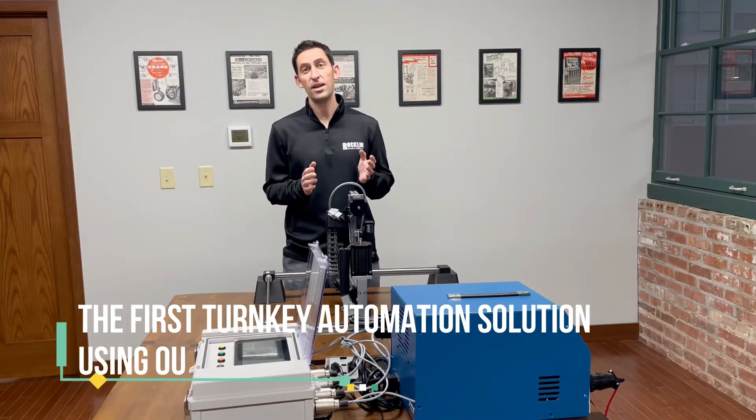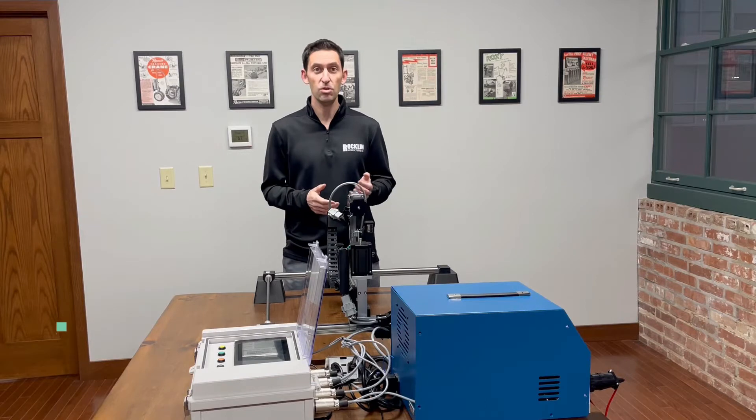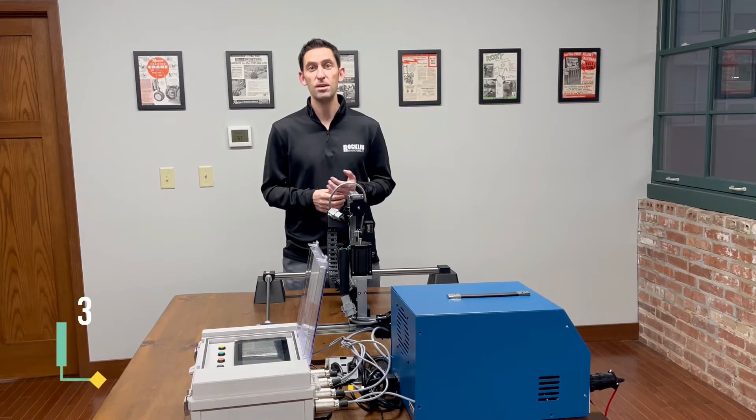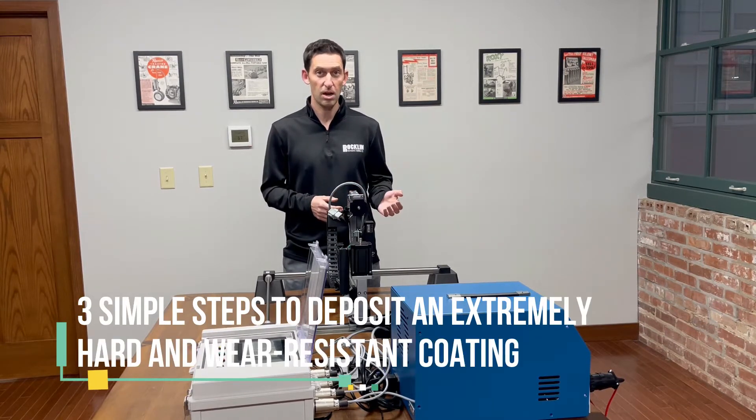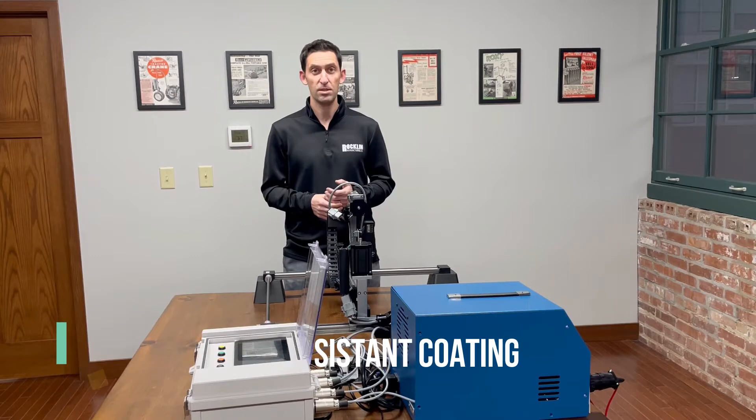We're excited to introduce Rocklinizer Automation, the first ever turnkey automation solution using our proven Rocklinizer carbide application equipment. In this short video, you'll see the three simple steps to deposit an extremely hard and wear-resistant coating on your metals, tools, and dies to realize significantly longer life and an optimal gripping surface.